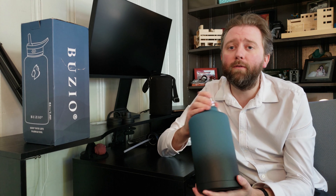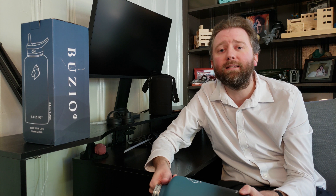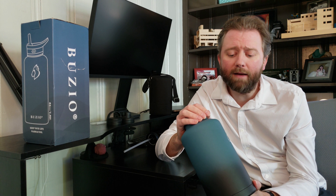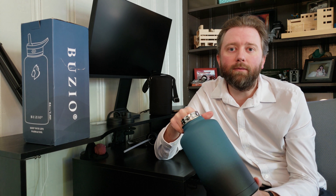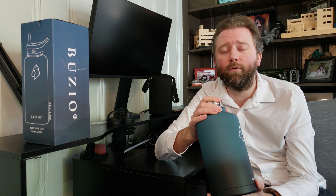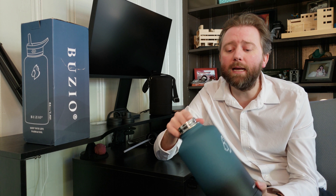It holds the cold very, very well — that's that stainless steel. They say it lasts up to 48 hours cold. I have not put that to the full test; that's obviously going to vary depending on how much ice you put in it and how hot it is outside. I bought this in the fall, so I haven't used it in the heat of summer and left it out in the sun to see if it truly can hold for 48 hours, but it easily holds for the day, which is what I'm using it for. Keeps things nice and cold, which is great.